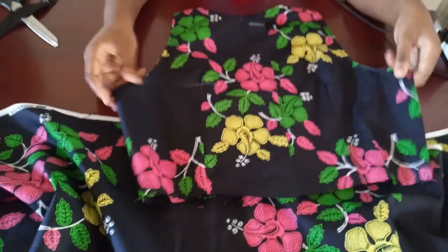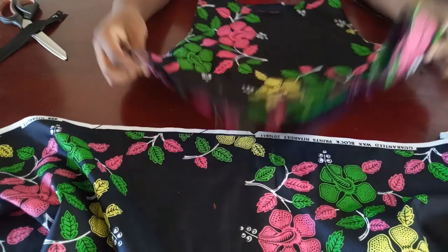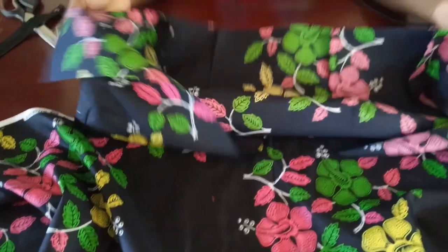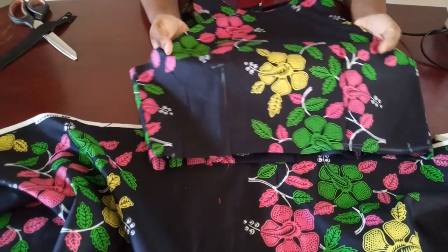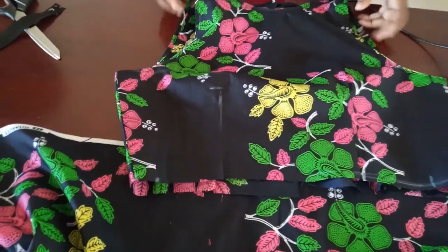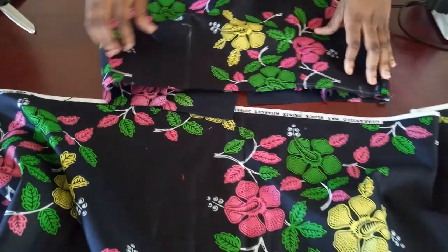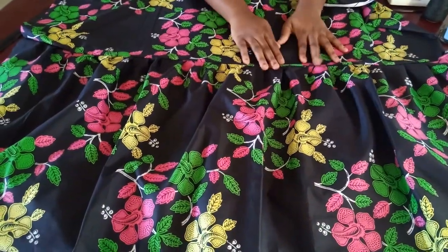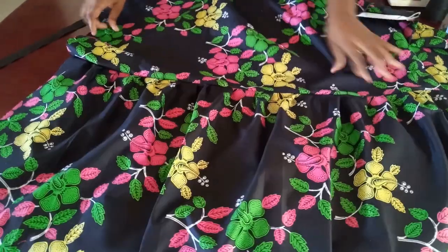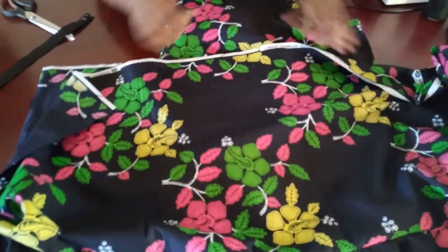I've gone ahead and picked the darts for the back — you can see what that looks like — and here is the front. I used bias tape to finish the neckline and armhole. I also picked the darts in front; this is the inside — I didn't use lining but you can if you want. I cut off a little more from the shoulder to make it go in further. I've gathered the lower skirt layers and attached them. The fold side is the center front, and the split goes to the center back.